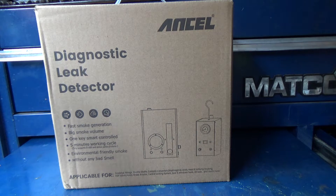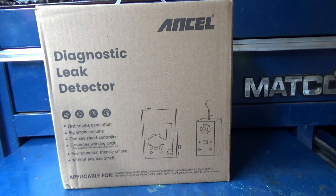Hey, how you guys doing today? So Ansel reached out and asked me if I'd be interested in reviewing their smoke machine.